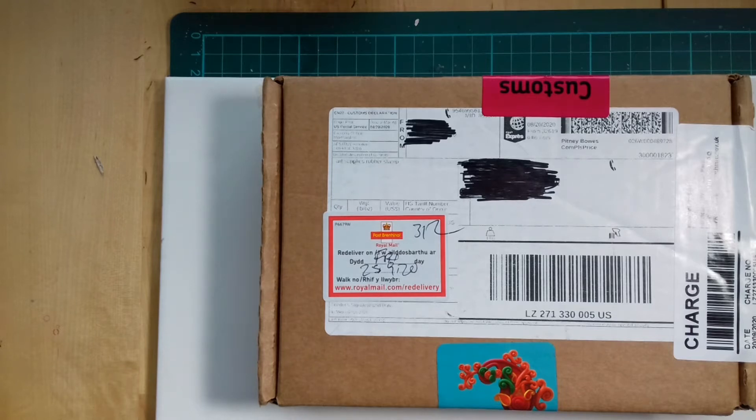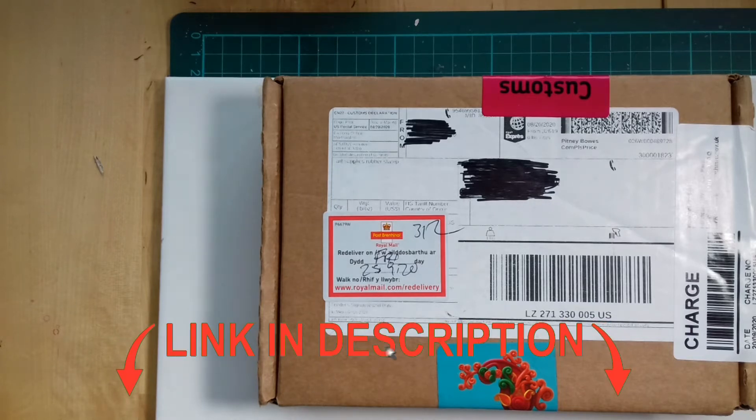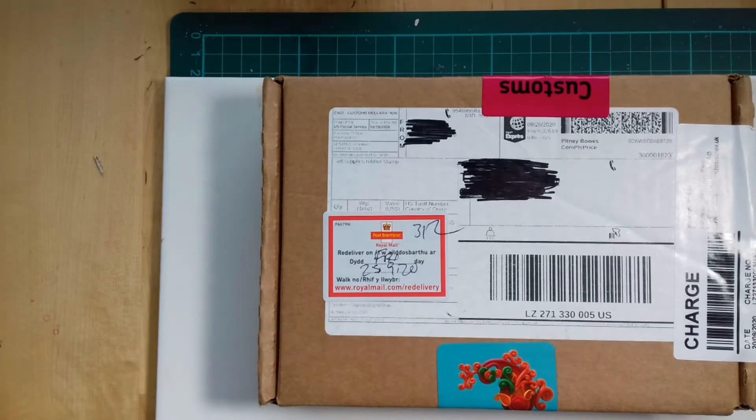I was curious to see what you get in such a box. Each box has its own theme and the August box theme was the beach. And with this out of the way, let's check what's inside.